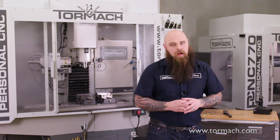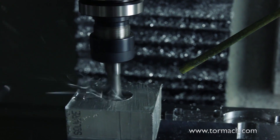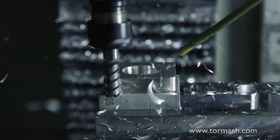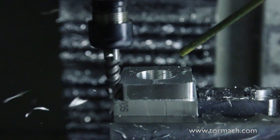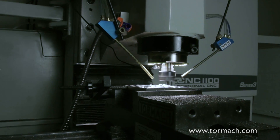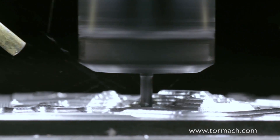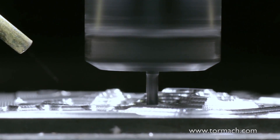Mist coolant is another option. It uses a combination of air and coolant to deliver a saturated mist at your cutter. This helps clear chips and lubricates, but it doesn't do much cooling. And then there's boring old air — no lubrication and only a little cooling, but it does clear those chips.